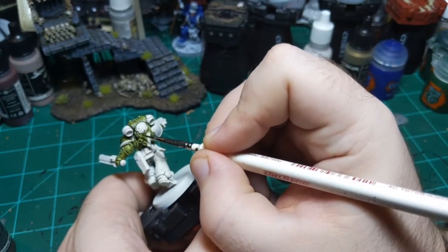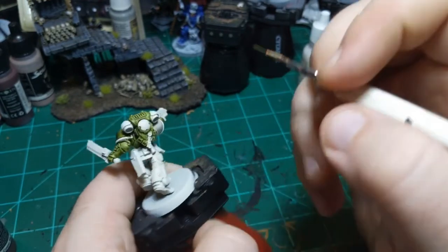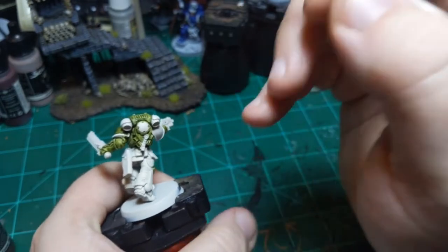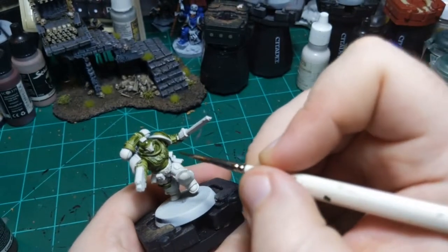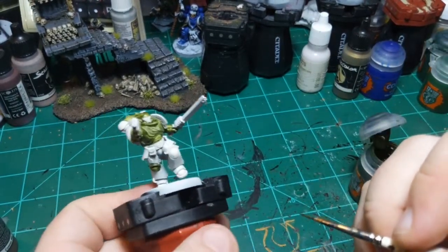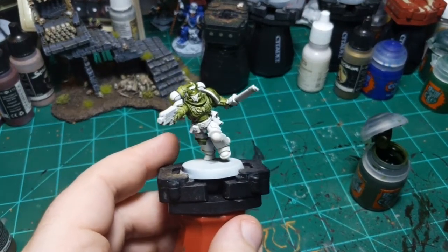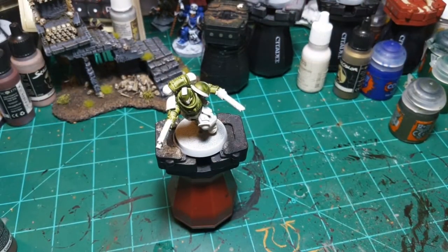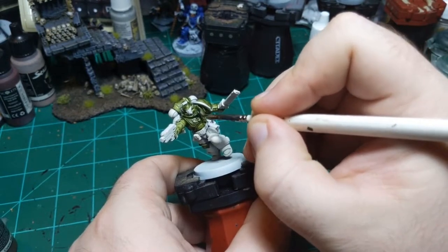I'm going to do this part in green also. Of course I'm right - I designed the paint scheme, well, there's that. I think that's everything that's going to be green, at least this first pass of green. Got the hands - yep, all right, good. So now I'll go straight into the next color because it's okay if they mix a little bit. I'm going to go for some Creed Camo and put it straight on top of this Militarum Green, and we're going to see how this comes out.